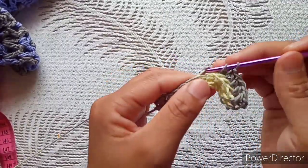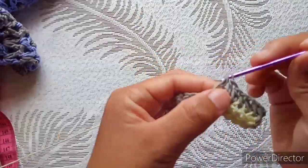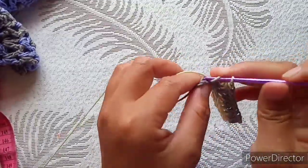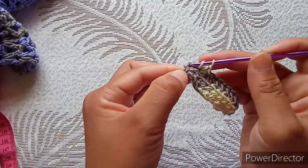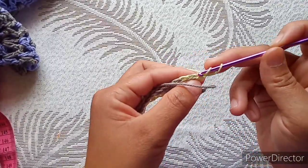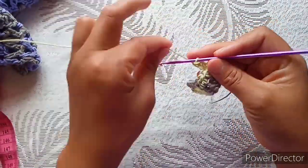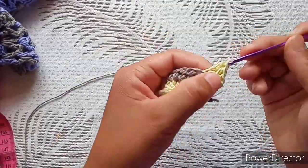If you are a beginner, please practice your stitches first and after that you'll find it very easy to crochet this top. Chain two, turn, and the first one through both loops. You need to get the same number of half double crochet in every row so that you have straight ribbing.